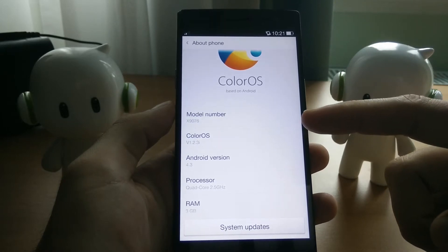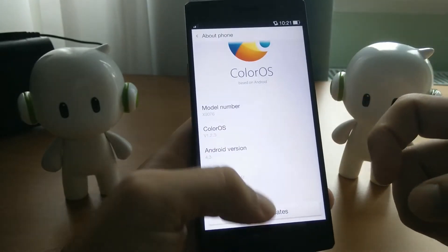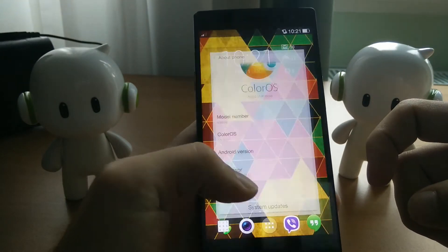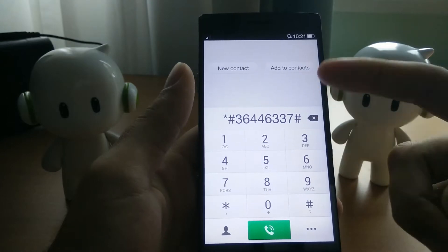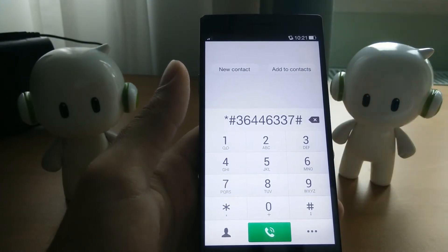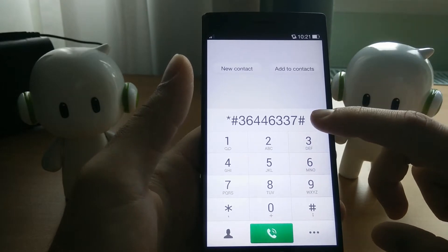I've tried this on the Find 7a as well and it worked, but I only tried it on 1.2.3 so I don't know about other versions of ColorOS. If you're thinking that your whites are too yellow or your screen calibration is off, then this will be very handy for you.